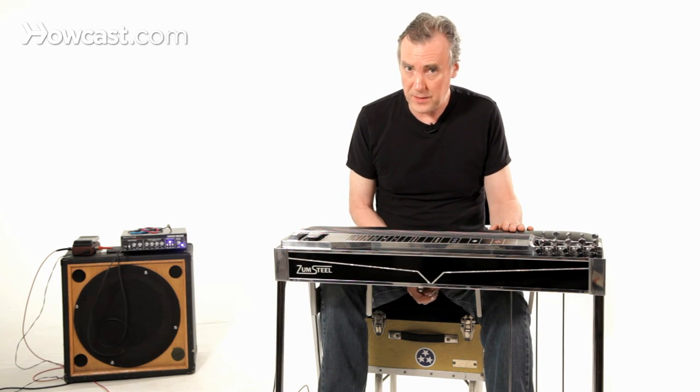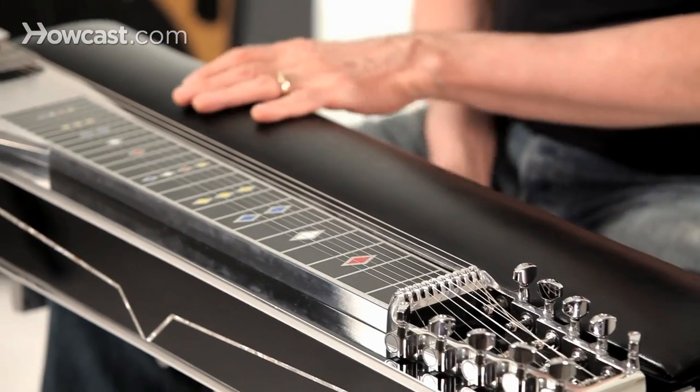This is a pedal steel guitar. Why is it called a pedal steel guitar? Well, first of all, it's not a steel pedal guitar. The pedals are not made of steel.